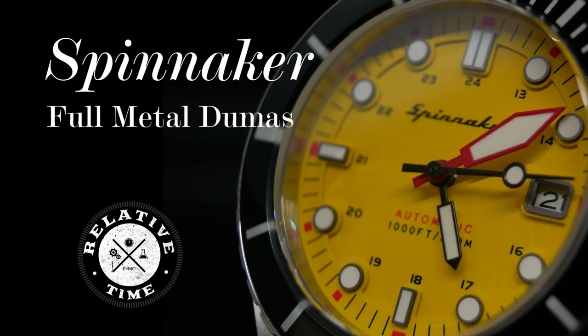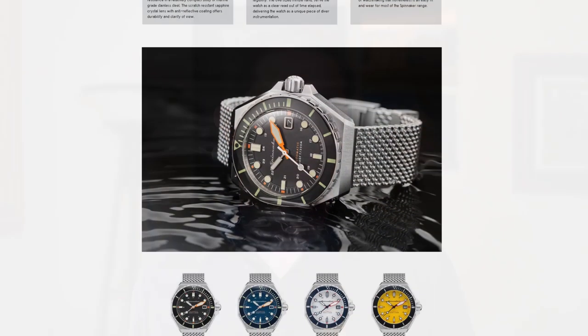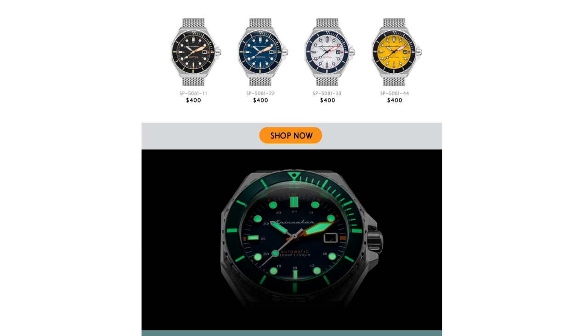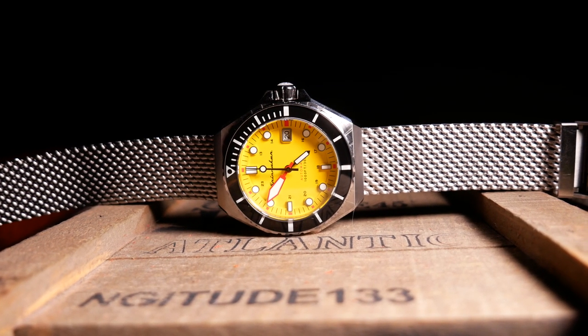Welcome back. Today we're going to take a look at a new release from Spinnaker, which is what I think is one of the more interesting Spinnakers currently available. It's actually not new, but more of a re-release of the Dumas from last year, and it's been re-released with a few new dial colors and a very interesting mesh bracelet. It was actually a watch I had my eye on last year, so when Spinnaker contacted me and asked if I'd like to look at it, I of course said yes.